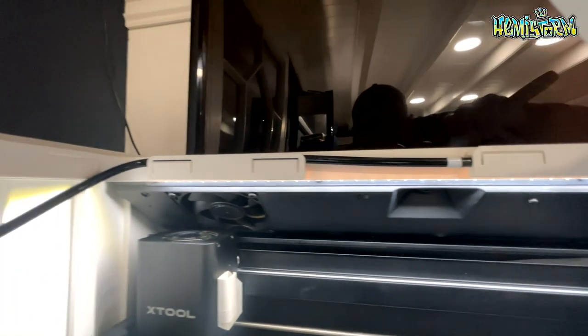Anytime you open the lid of the X-Tool M1, you hear a beep. What it does is take a picture of the contents of the machine and send it to your computer. This allows you to accurately position your project on your material, making sure it's placed correctly and that you don't waste material.